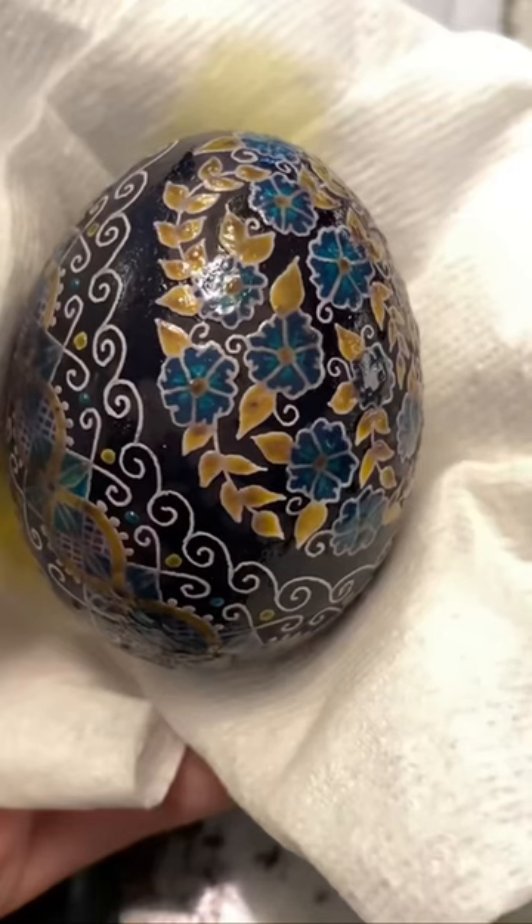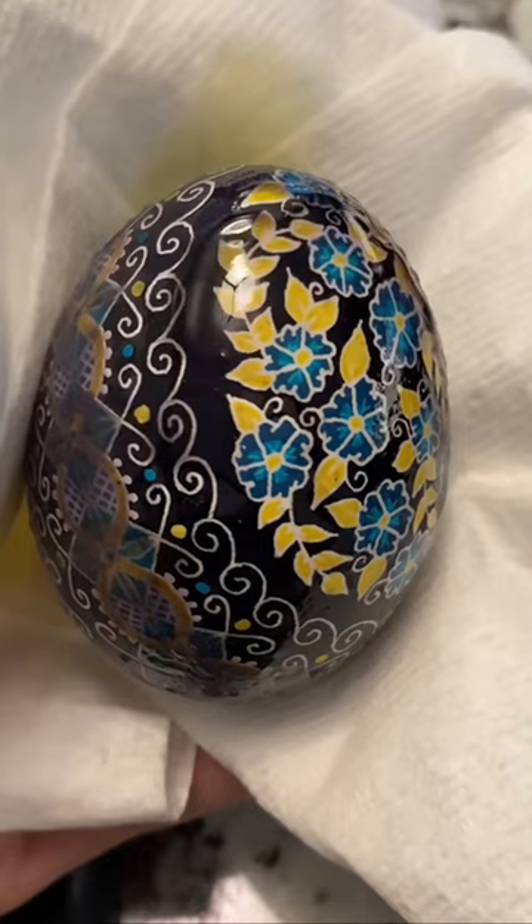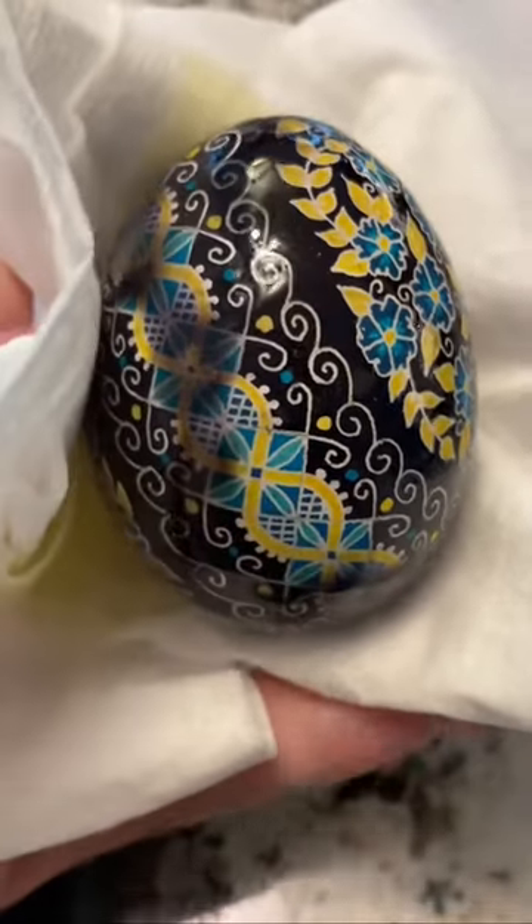I know it looks like a mess of blobby wax, but give it 15 seconds under my heat gun and this real egg will sparkle like never before. Watching the wax melt just does not get old — this is the whole reason I write Pisanki.